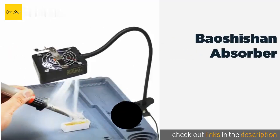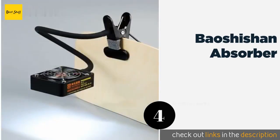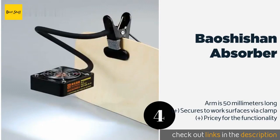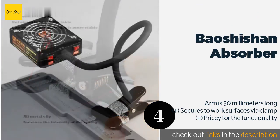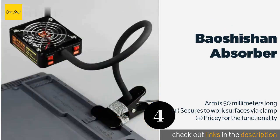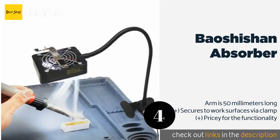Number four is the Bao Shishan Absorber. The Bao Shishan Absorber is somewhat less effective than alternative choices as it doesn't have a filter, but on the other hand it can be used for cooling as well — an ability not many models can claim. It's also equipped with a useful built-in LED. This product is available on Amazon for $88. Check out the link in the YouTube description below.